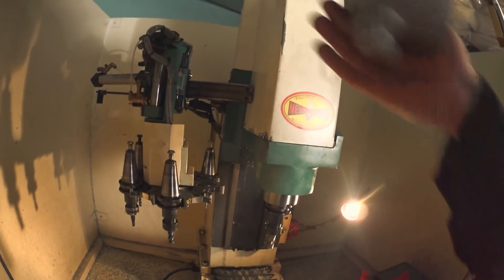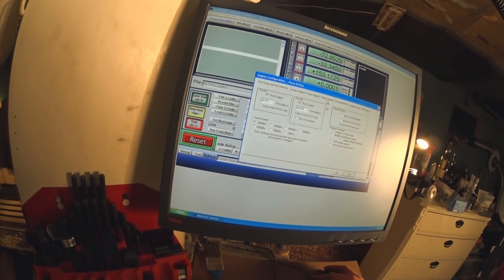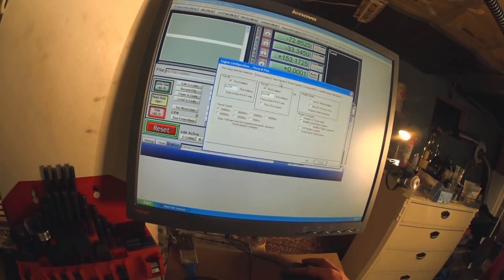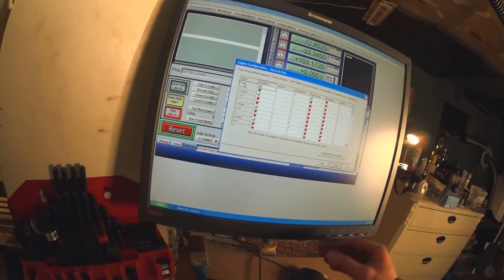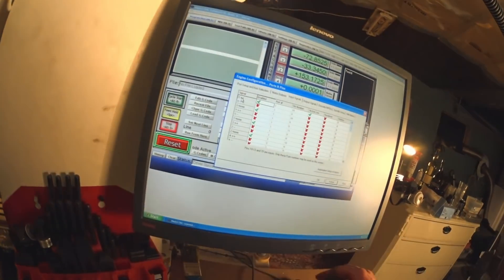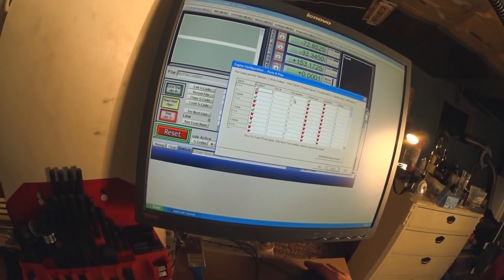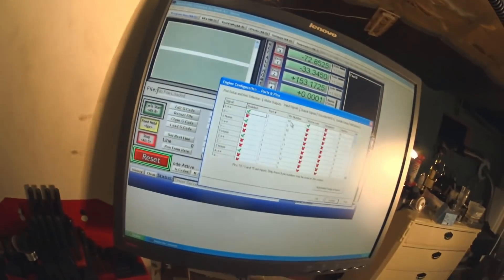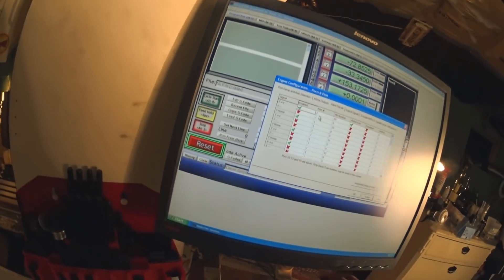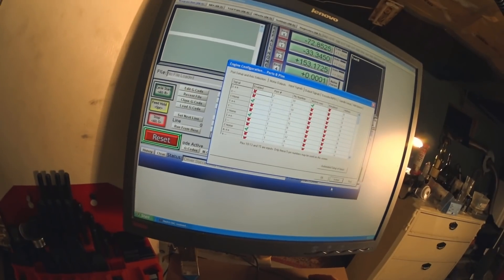I was trying to find if there was something wrong with the mechanics, a wire, a broken wire, something like that. Turns out it was just a simple click of a button in Mach3 and it was sorted. This was enabled — the plus direction on the X-axis limit — and that pin number on port 2 is the same pin as the homing switch for the rotary axis, the tool changer. So that was the problem.